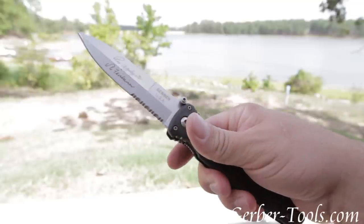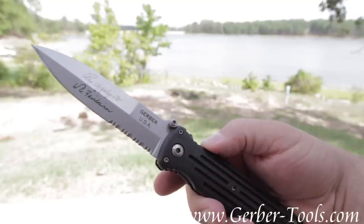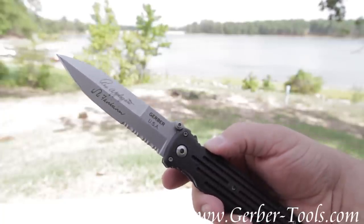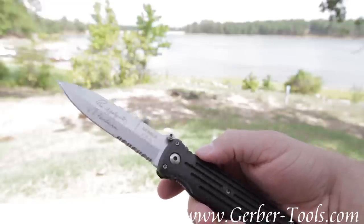It's got dual thumb studs on it. It's a really big knife and it's been engraved with Rex Applegate and W.E. Fairbairn. It's got the Gerber name on it, and of course this knife was made in the USA.